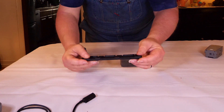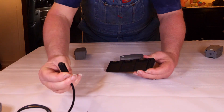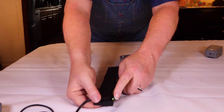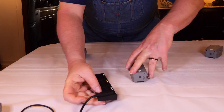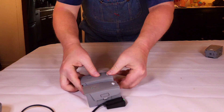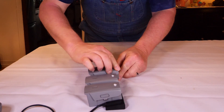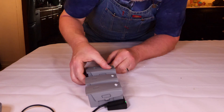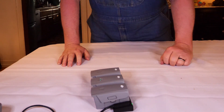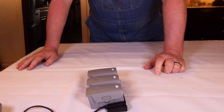If you bought the Fly More Combo, it came with a flat piece — a battery charging hub that allows you to charge multiple batteries. Plug the cable from the battery charger into the hub; you can see the green light is lit. Now simply plug in the batteries. All three batteries are now charging. It charges them sequentially, one at a time, and determines which one to charge first.